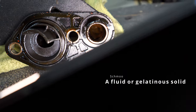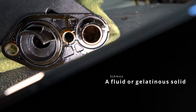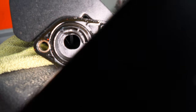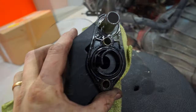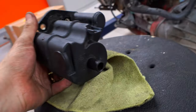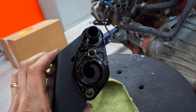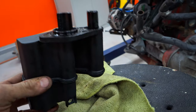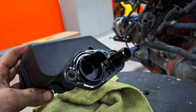You see that schmoo in there? It's quite nasty. So we're going to see if we can clean this out. I'm thinking plugging this side up and then just filling it up to the top with degreaser. So plug this up and we'll fill this up and we'll see what happens.